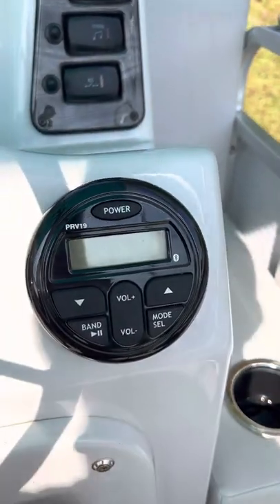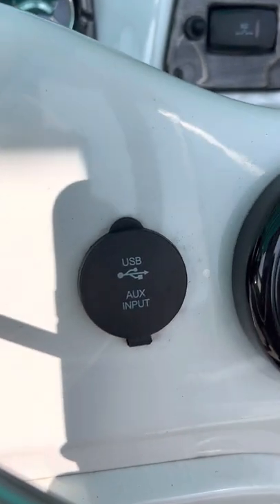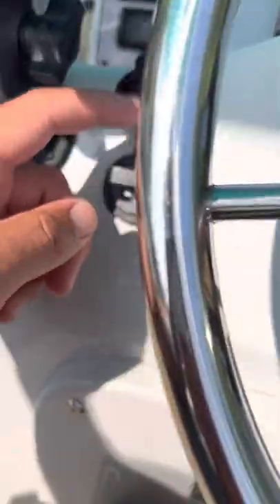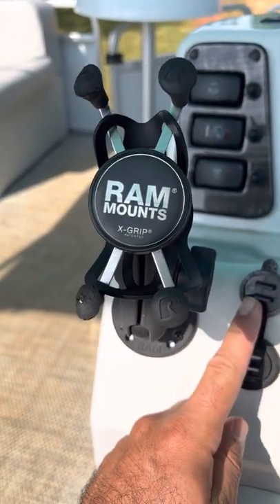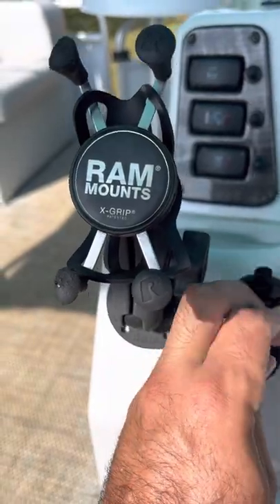There's a stereo with Bluetooth, USB, and auxiliary input. Over here are two more USB ports. It came with a RAM mount — love that thing — put your phone right there and it doesn't move at all.